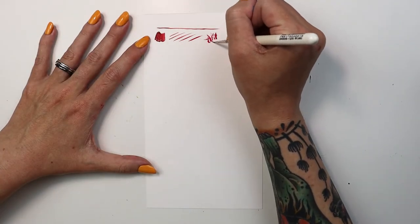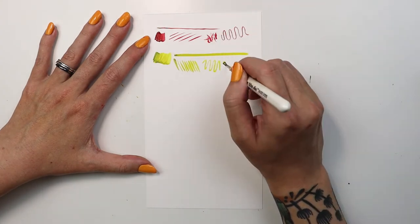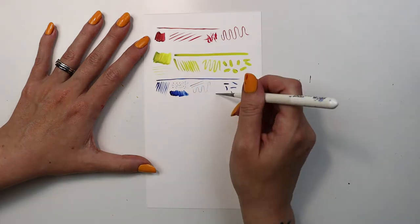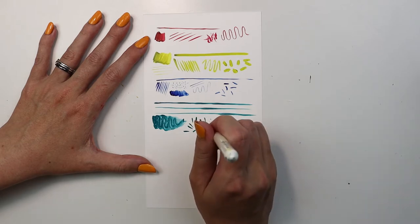Ultra Minis work best in acrylics and watercolors. This line of brushes was specifically designed for small details and paintings, tight spaces on models or dolls, nail art, artist trading cards, and any other kind of painting where you need absolute precision and perfect control.